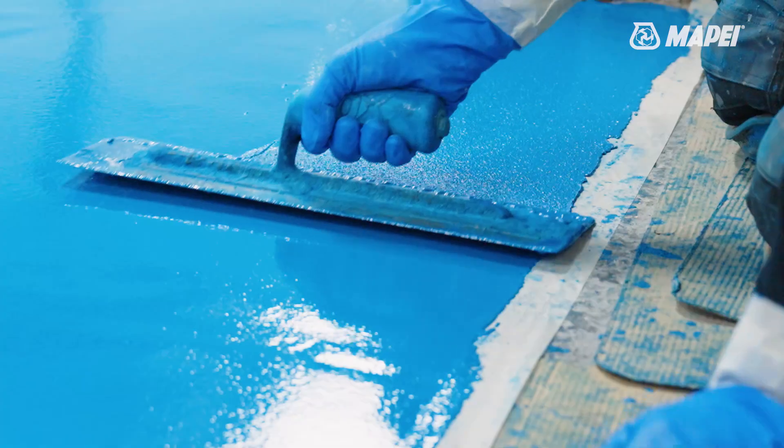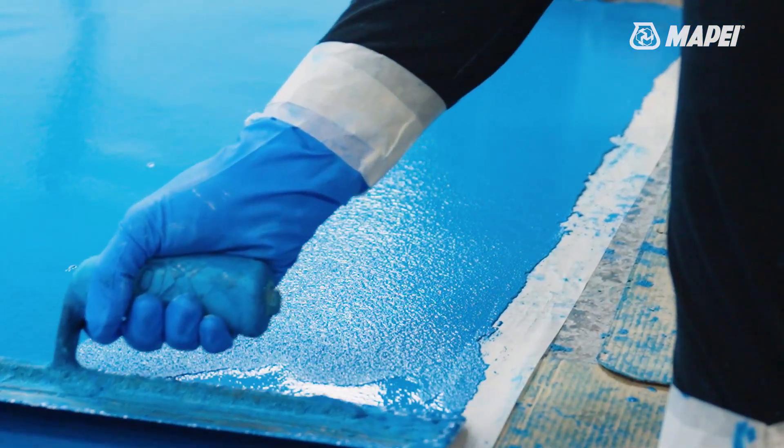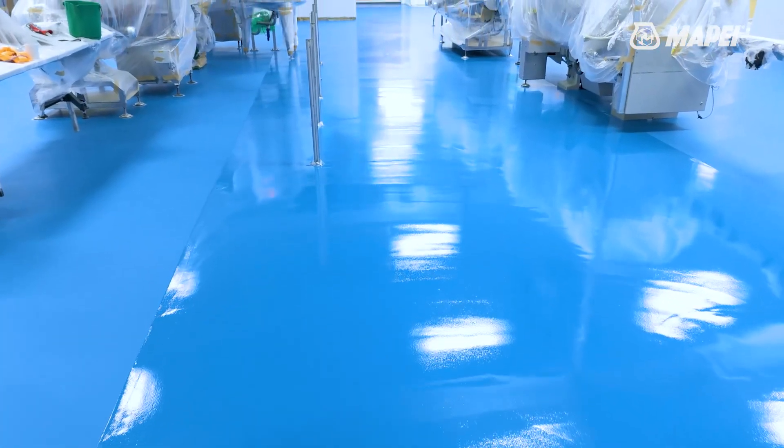I'd definitely recommend MapEye CPU-MF. It's great for pharmaceutical areas, it's also great for food production — anywhere where hygiene is paramount and easy cleaning is required.